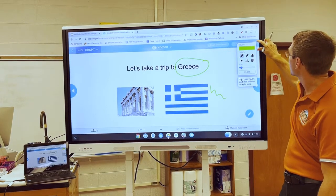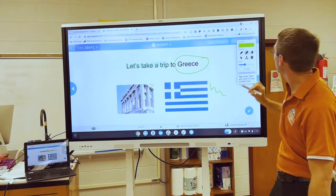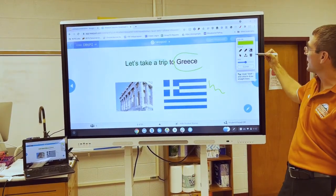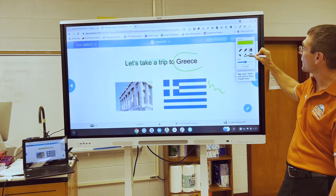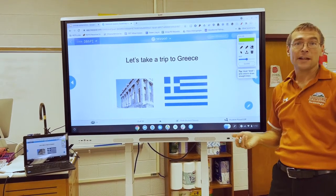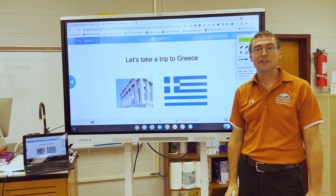If you want something else, there's also a highlighter to highlight, and you can erase. If you don't erase everything, hit the trash can, or if you want to take a screenshot, hit the little down arrow. If you have any other questions or want additional training, please contact an ITR team. See you soon!